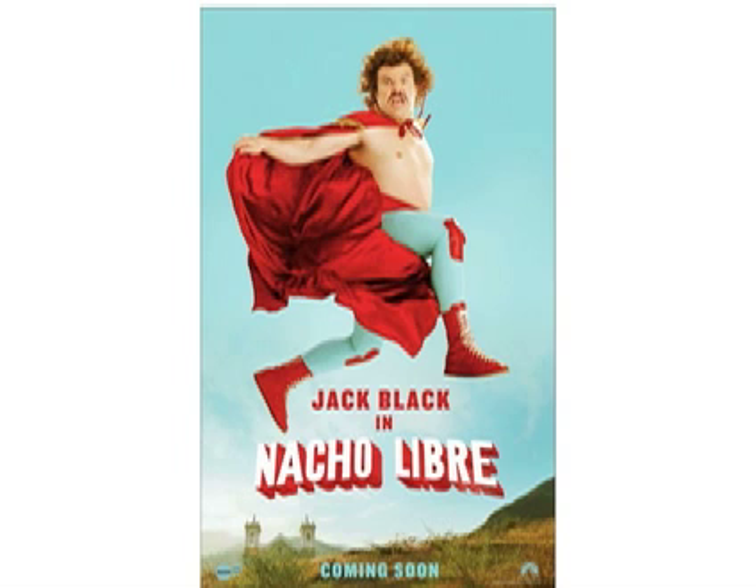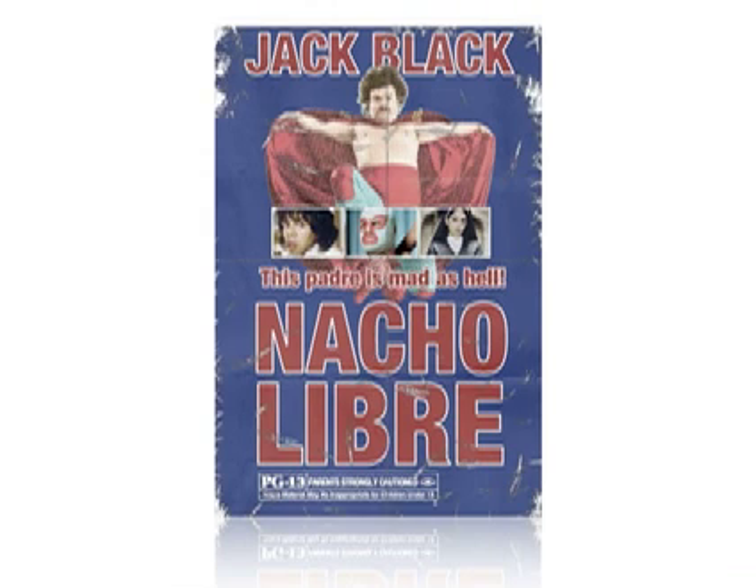Today I'm going to be working with the film Nacho Libre and transforming its poster from this into something that looks a little bit like this — as if it's been sitting on a wall in an alleyway for the last 30 years and it was a pretty low budget film to start off with.